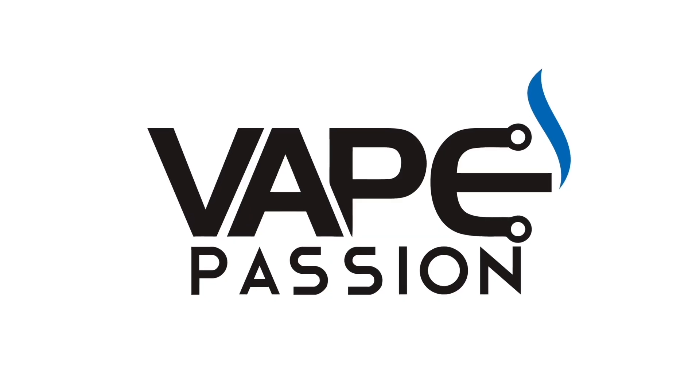The Enjoy Ace pod kit. Enjoy was one of the few vape companies who actually had a really good Black Friday deal going on, so I bought this Ace kit for only a dollar.